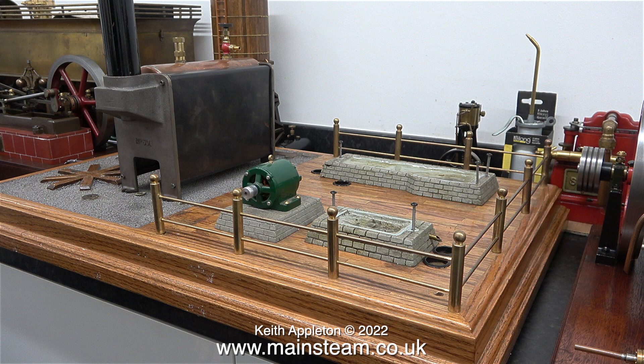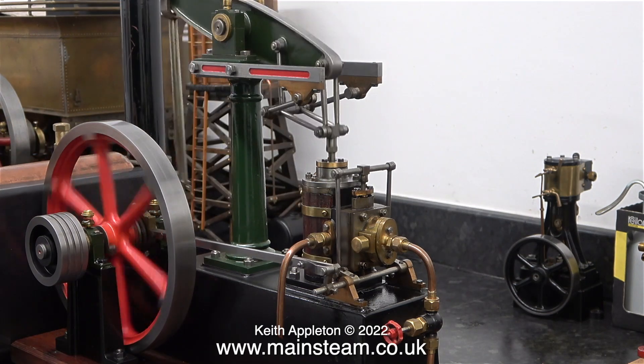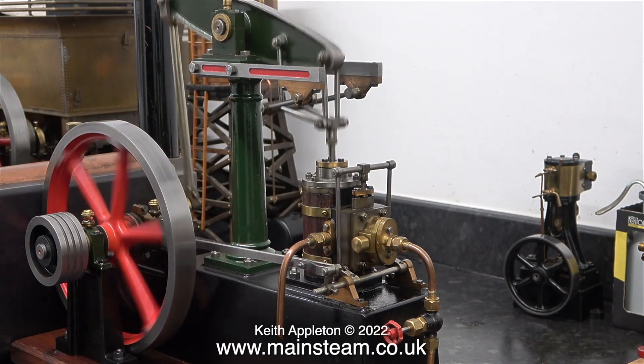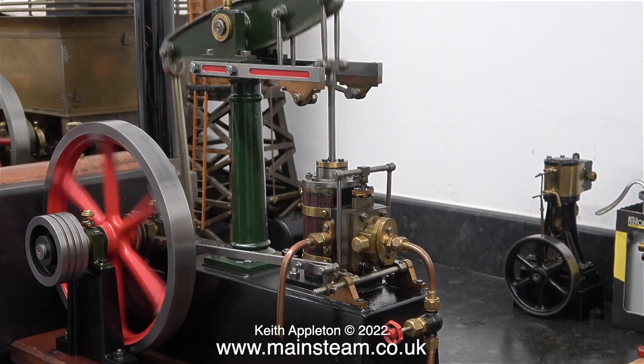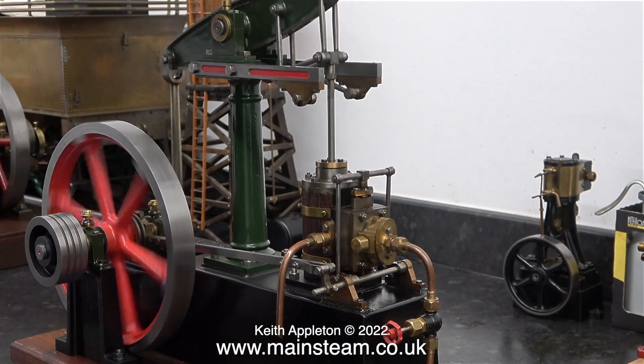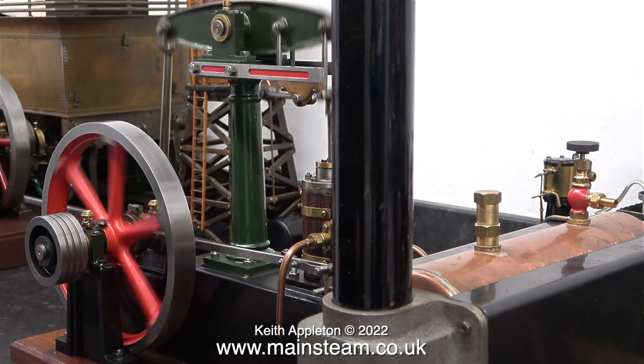I would like to use this Stuart 501 boiler because it will provide more than enough steam to run a Stuart S50 and a Stuart double 10, and at least one more engine — possibly a larger one. Here is a Stuart beam engine running on compressed air at a very low pressure. I have run this engine quite a few times using steam and it uses hardly any at this speed, so I really do think the 501 boiler would be perfectly fine for this application.